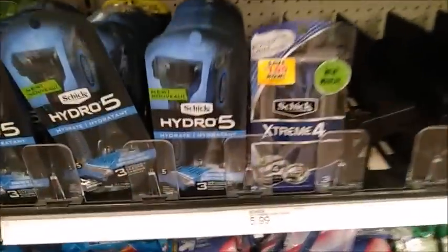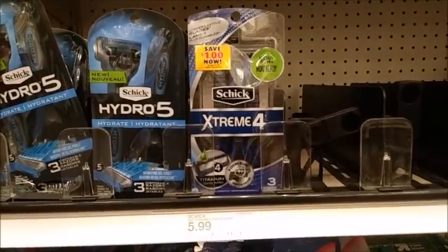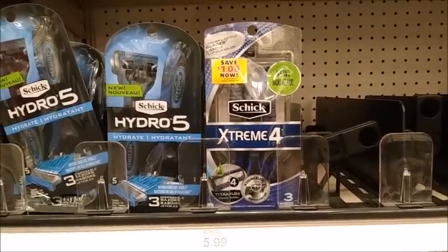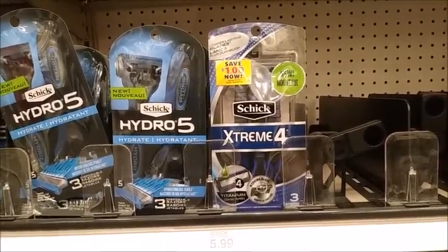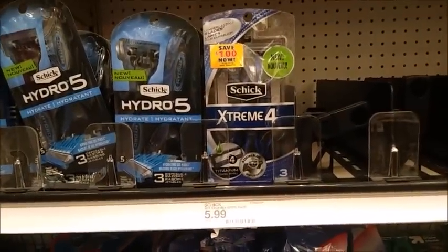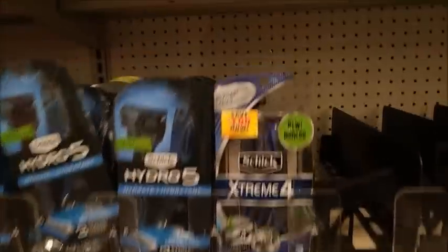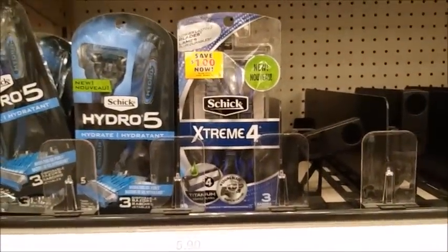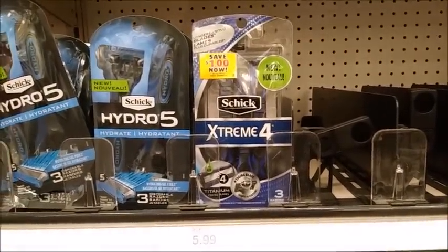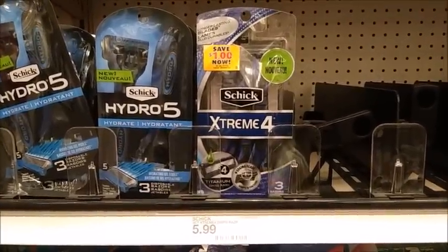They also have the Schick Extreme. There's a rebate for this on Ibotta for $2, and the limit on this I believe is three. Use the $4 coupon from our inserts — we just got it. Let me grab it for you so you can see what it looks like. We're going to use that coupon and end up paying $1.99 and get back $2 on Ibotta, which makes them absolutely free. This store only has one, because I literally came last night and got four. They don't restock here until Thursday, so I'm going to check a different store to see if I can find some more.